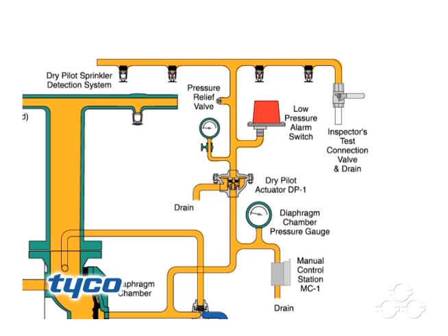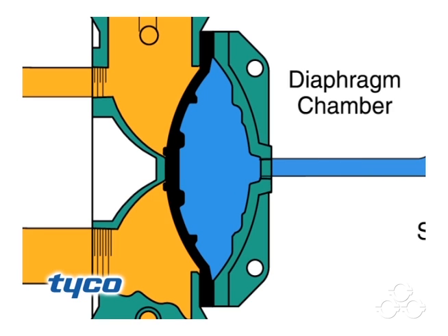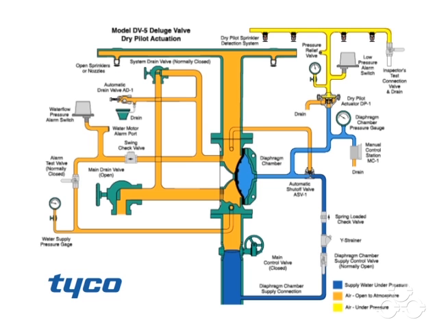Clean the Y strainer in the diaphragm chamber supply connection trim. Reset the dry pilot actuation system by replacing operated pilot sprinklers and re-establishing dry pilot pneumatic pressure. Open the diaphragm chamber supply valve so the diaphragm chamber can return to full pressure.